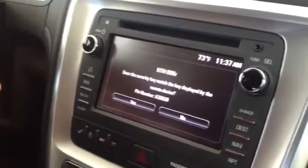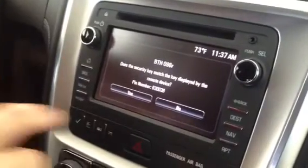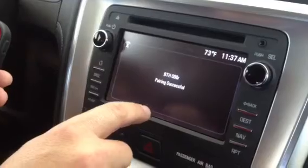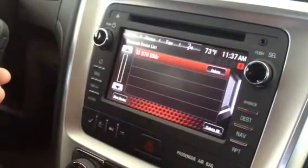Touch on the GMC Acadia, pair, hit yes on your screen, and it says pairing is successful.